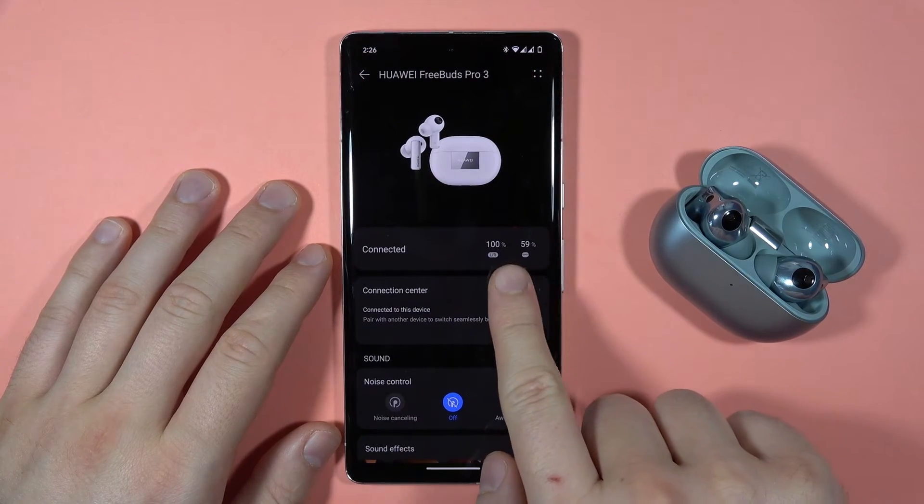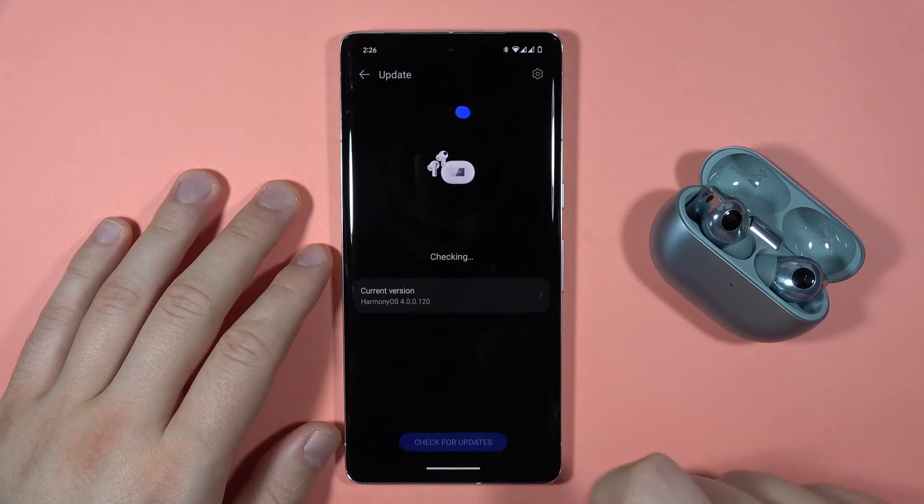That's the battery level — as you can see, the left and the right are both at 100% in my case, so I can easily go forward.